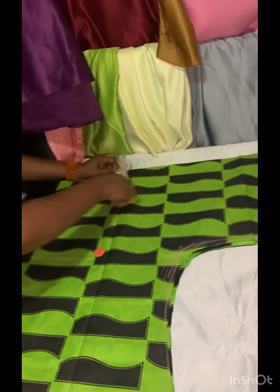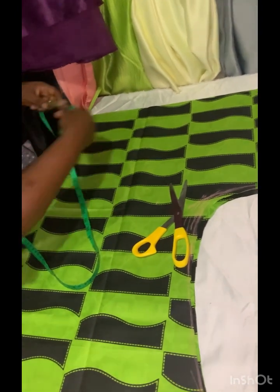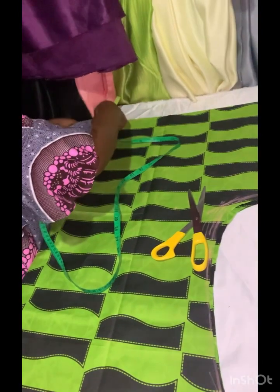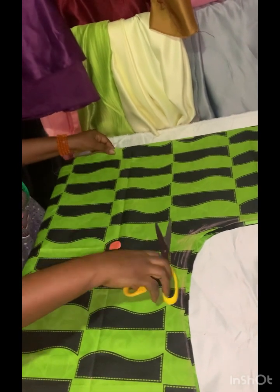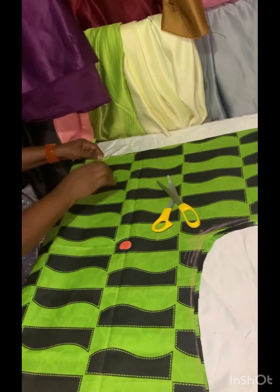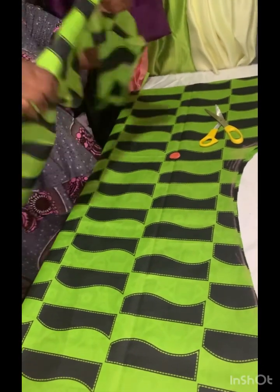Now that I've cut out this place, I'm going to take the neck measurements. I want the neck to be like 6 and a half width. Now I'm going to cut a little fabric, like 4 inches, for the neck.